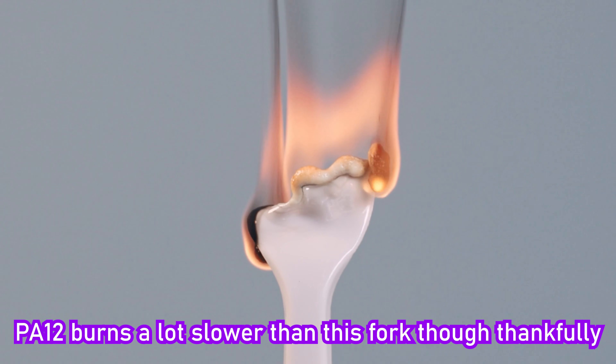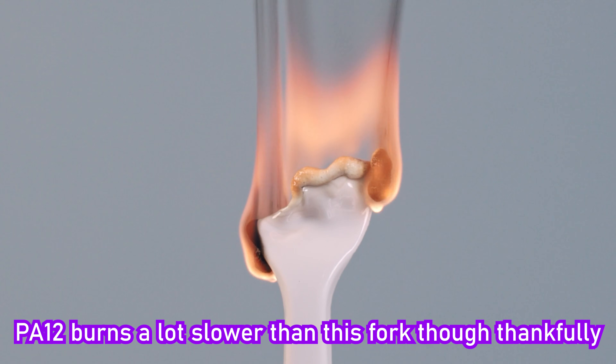On the topic of environmental resistance, just like many other plastics, PA12 does burn slowly without flame retardant additives, which the standard variant used in MJF has none of. And UV resistance isn't the greatest — it's better than ABS and resin, but worse than ASA. So many years in the sun can cause brittleness that can sometimes impact the function of your part.